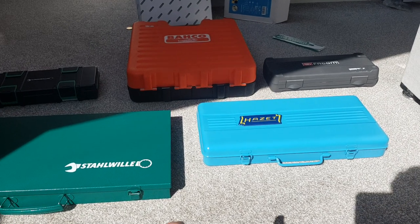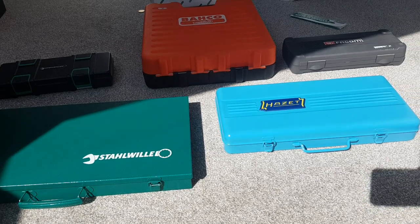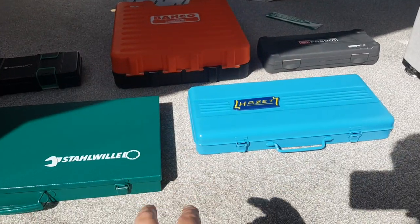In this video I'll be comparing the half-inch Hazette set and the half-inch Stola set, and I'm going to throw in two cheaper brands to show the quality difference between Baco and Facom and how they compare to these two more expensive brands.